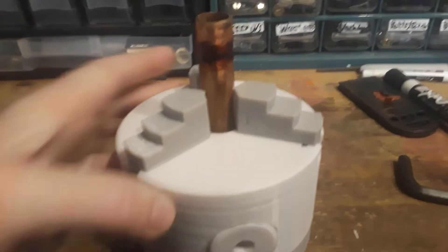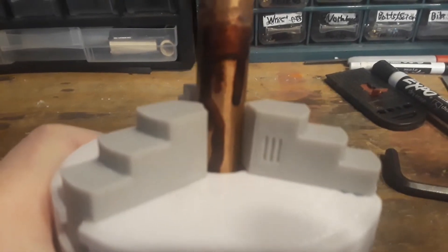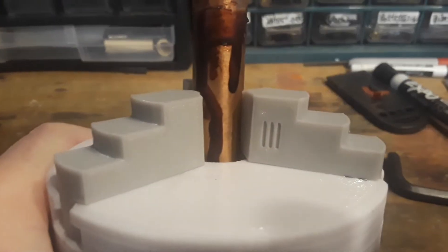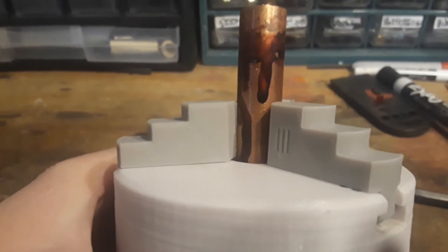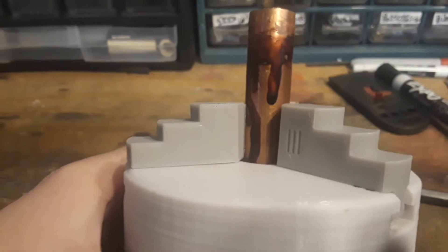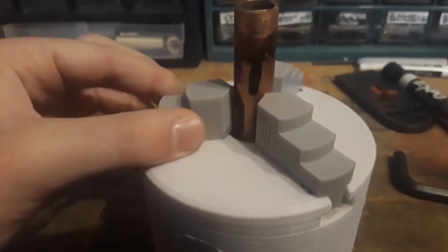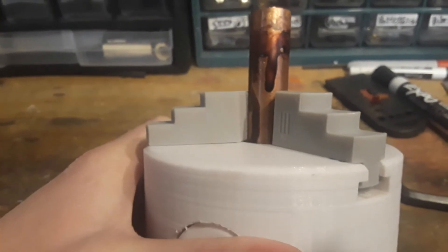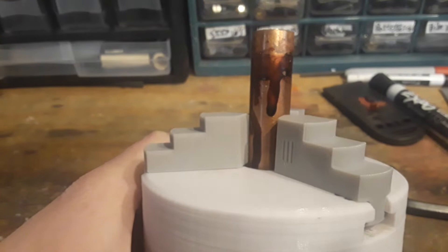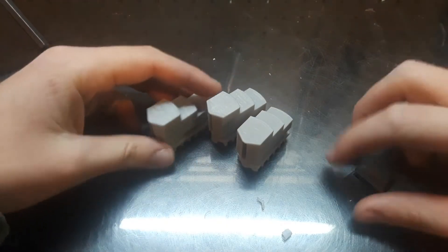Now we have our workpiece in and as you can see there is no gap right there — zero gap. That angle of plastic that I 3D printed on the jaws pretty much counters the flex in the jaws and compensates to give us full grip on our workpiece.